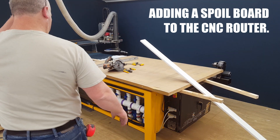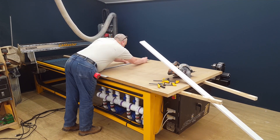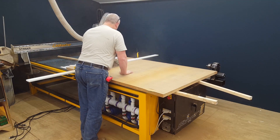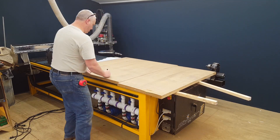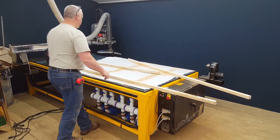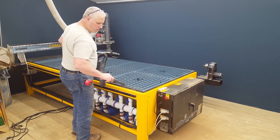For the final step in my vacuum table build, I'll be adding a zone spoil board. Here I am cutting the inch and a half MDF pieces for the different zones. Because MDF has a hard surface skin on both sides, I'm just going to lay the pieces out on the table and allow the vacuum to do its job and hold it down as I run the surfacing program again.